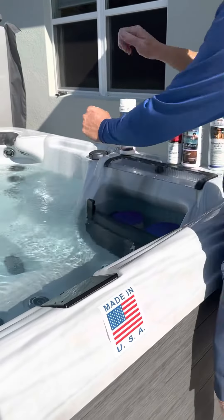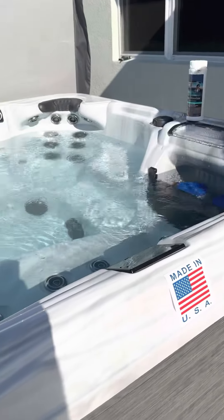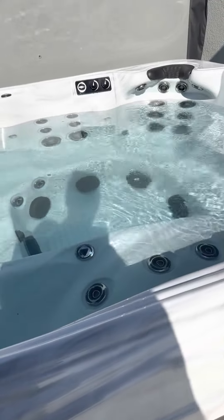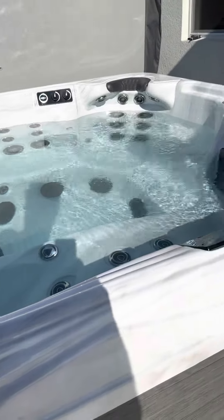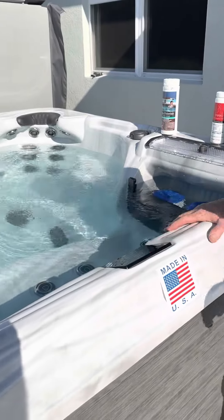You guys can also use the spa wand, which is kind of like a pump — it sucks everything out. There's also a wet/dry shop vac we can use to suck the sand out.